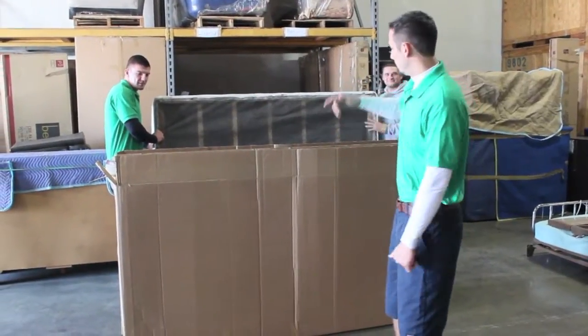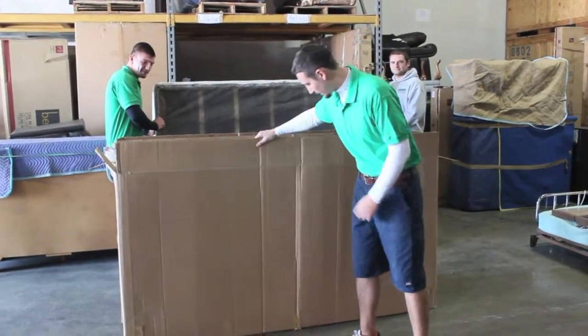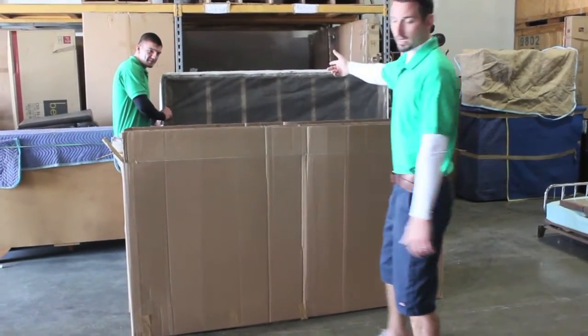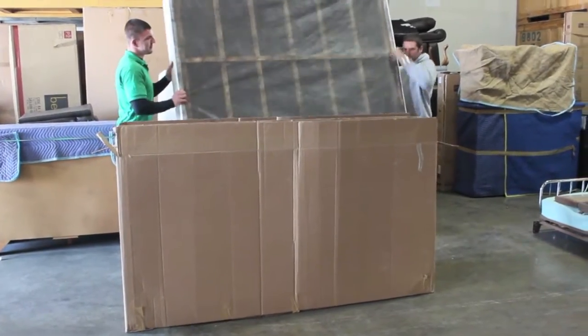We're going to show you how to pack a mattress in the boxes. We've already got them taped up and ready to go. These guys here are going to demonstrate how to put it in, how to top it off, and how to tape it down.